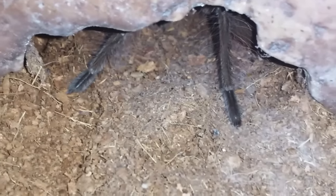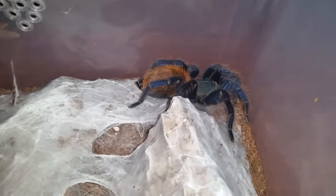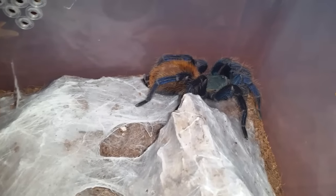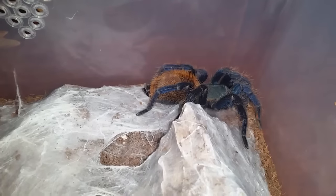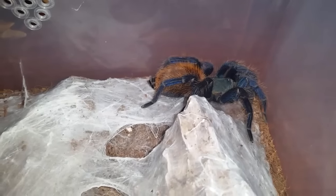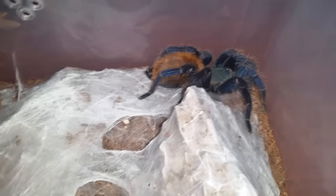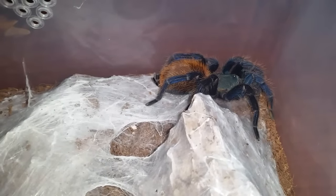Alright, this is my green bottle blue number two. This one has been kind of picky when it comes to feeding. When I initially got her she would only eat crickets, then I got her onto super worms, then onto roaches — but now she won't take worms or roaches. Her abdomen's looking fine; I don't really see it darkening up much. I'm going to try a few crickets and see what happens.